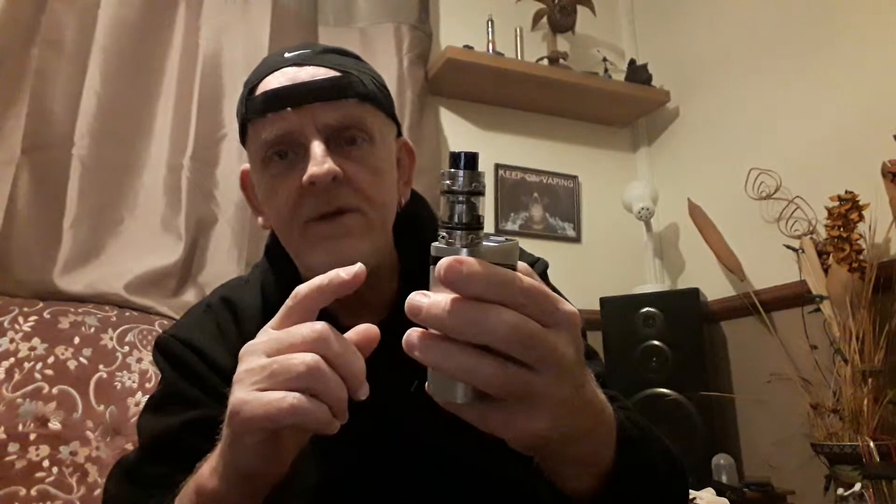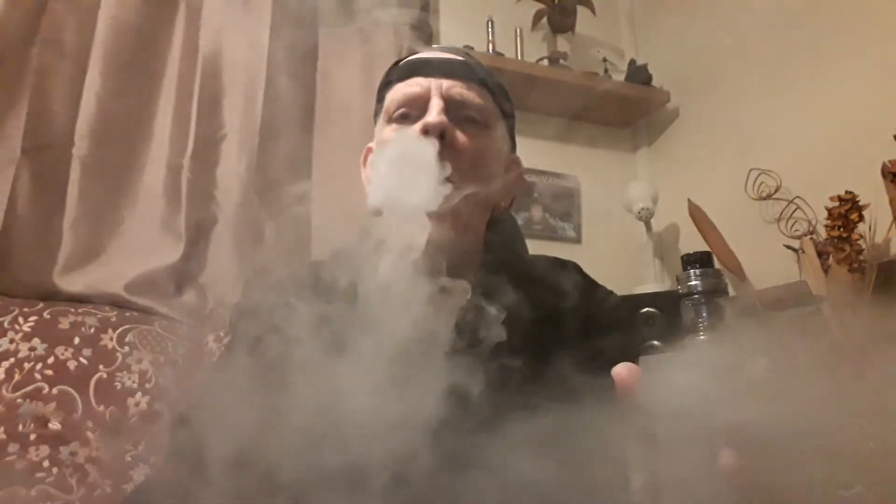You've still got the tank on the top, which is not a bad addition to anyone's collection. We do like it - what a mega mod for that money, 26 pound 50 on eBay, get yourself a bargain! Keep on vaping, catch you all later. Thanks for hitting that subscribe button - got a few more subscribers, cool man. See ya!